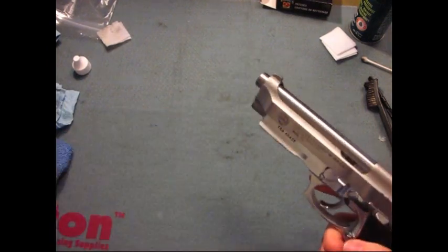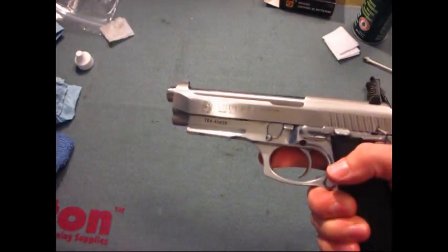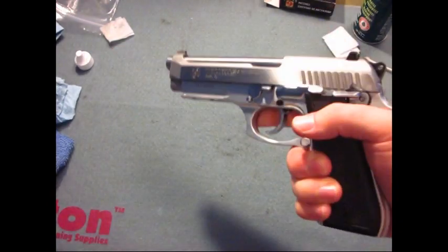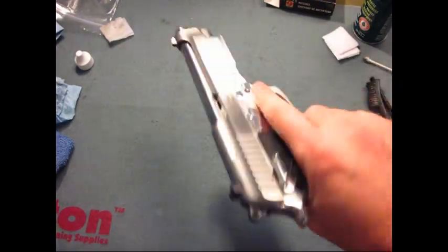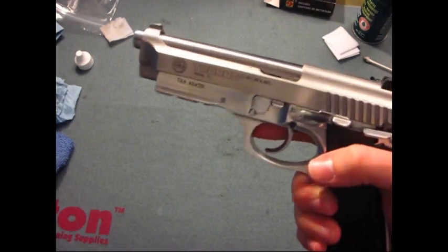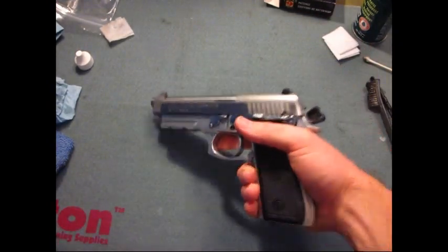This is a pretty easy gun to clean as well. So that's how to clean your PT-92 Taurus — or Beretta for that matter. There it is, all ready to go, juiced up and just waiting to get some rounds. Anyway, until next time guys.